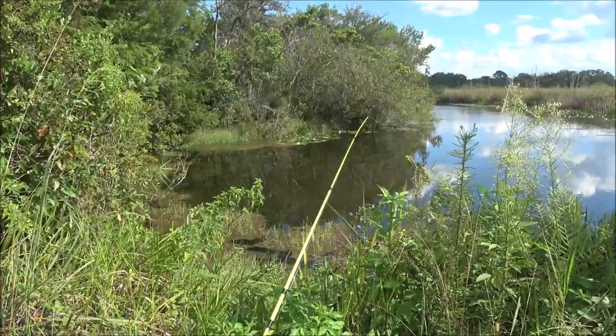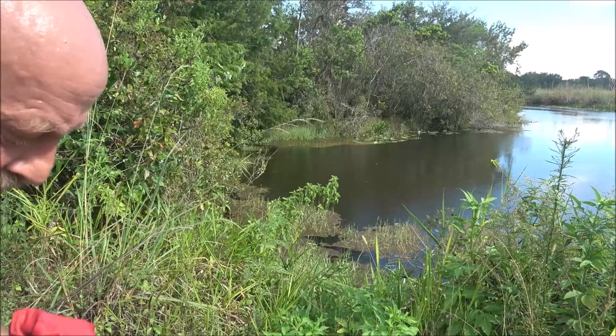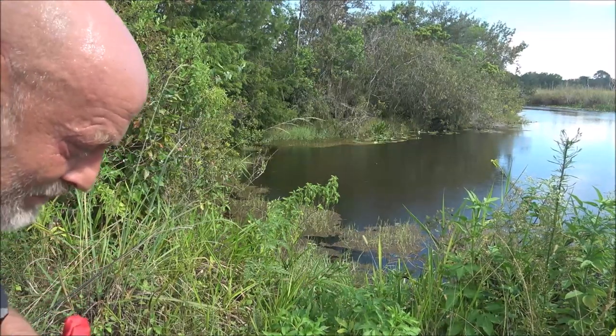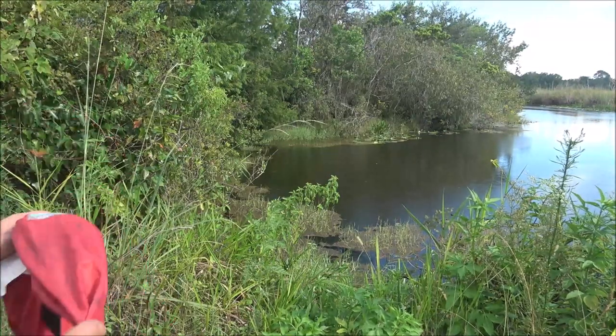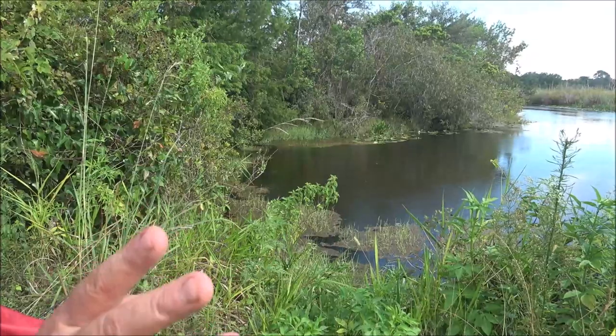Let me get hooked back up here. We got a few raindrops, nothing major, so I'm not going to worry about it right now because there's a nice breeze — cooled down a little bit. Best time to fish is right before, during, or right after it rains. So I'm going to get you covered up and keep fishing. That sucks missing that fish like that.